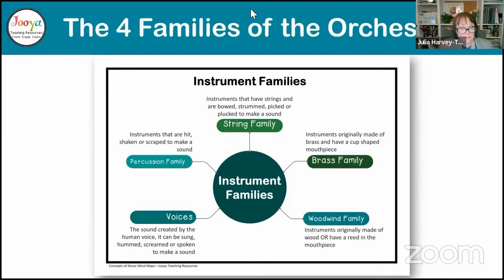So there are four main families. We've got the string family — instruments that have strings. The brass family — instruments with a cup-shaped mouthpiece made of brass. The woodwind family — instruments originally made from wood, not all today, or that have a reed in the mouthpiece, either a single reed or a double reed. And then the percussion family — instruments that are hit, shaken or scraped to make a sound. In the percussion family you can have tuned percussion or untuned percussion — they can play a melody or they can't. I've also got voices there, because the voice is still an instrument, which kids forget all the time.